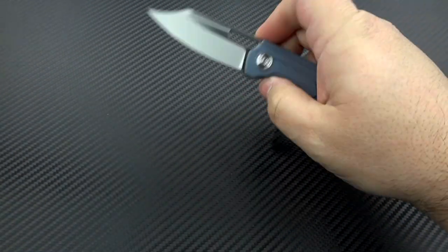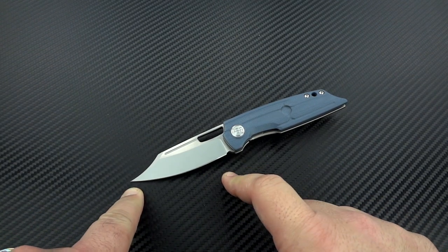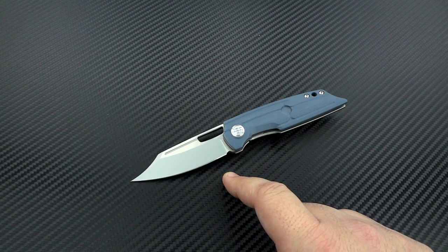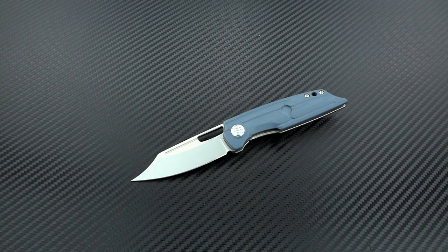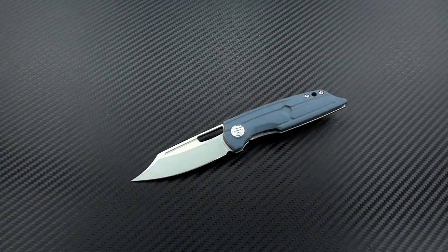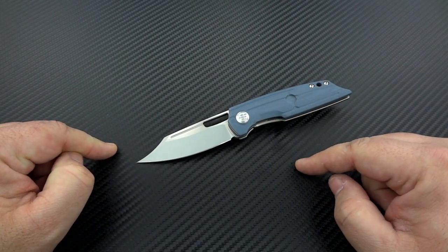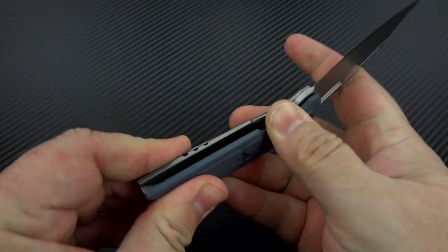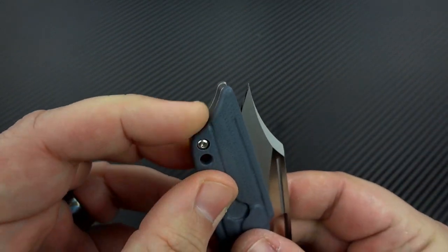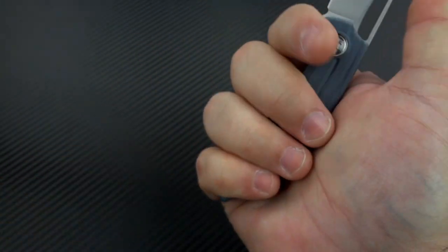So what are we looking at here? You're going to get a few different variations, but they're all going to be a 2.85-inch 154CM blade. Certainly a good steel — not a super steel, not super exotic, but for the price you're spending on this, that's not what you would expect anyway. You're not going to get S90V or something like that for $199. So you've got a 154CM blade at 2.85 inches, just about 6.75 inches overall, which means you've actually got a pretty sizable handle. Due to the way he's shaping the frame to match the shape of the tip of the blade, it gives you a little bit more length there than you would typically have. So even though this is a super tiny little knife...